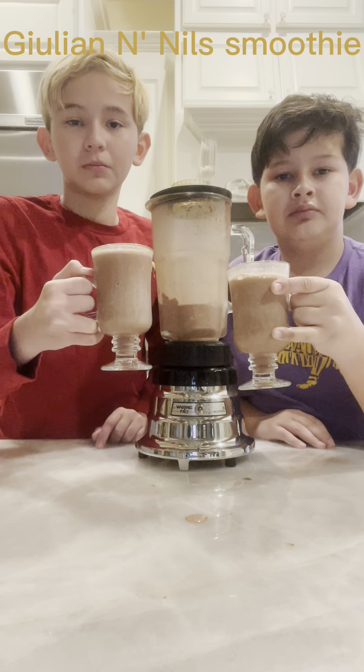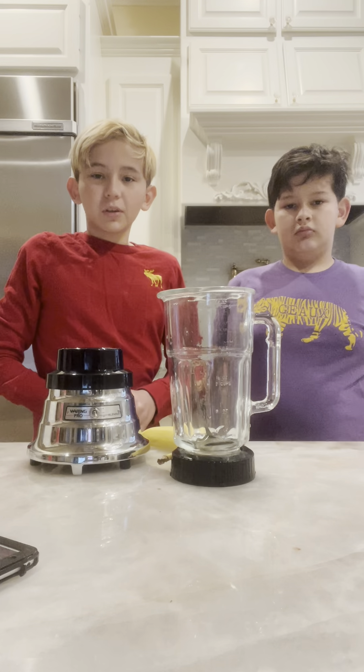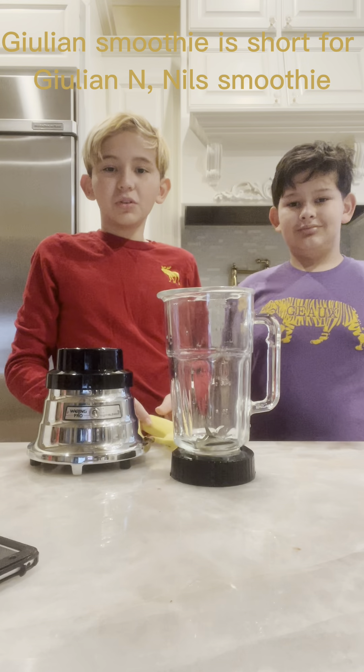Julian and no smoothie. Hey guys! Today we're going to be making the Julian Smoothie.